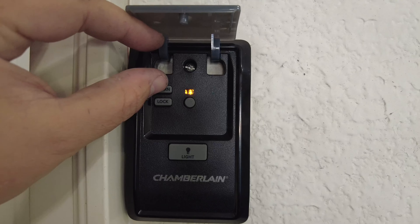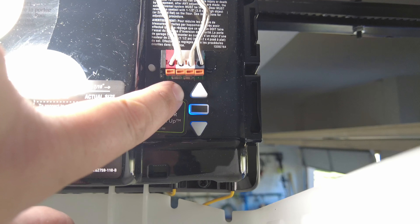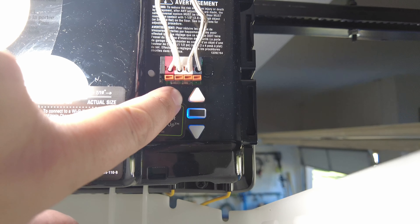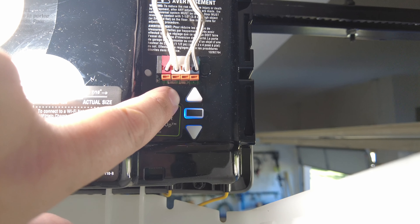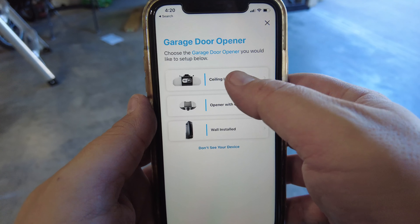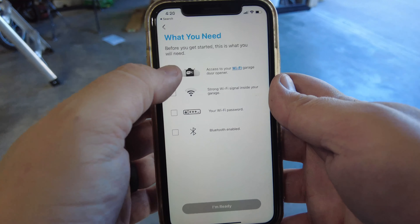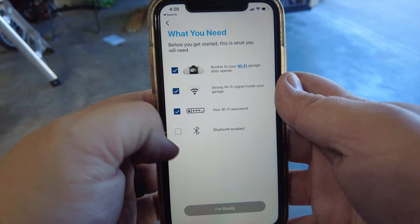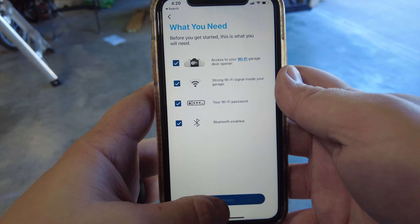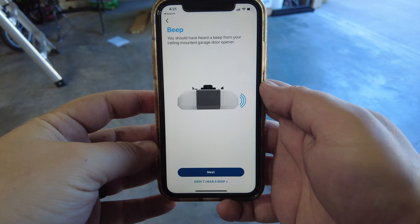Another nice thing about this model is you can program new remote controls directly from the control pad versus having to climb up on a ladder to push a button. The setup process for MyQ on the app is pretty straightforward as well — just make sure you have a strong Wi-Fi signal in your garage where the opener is, otherwise you won't be able to communicate with it from your phone. You may need a ladder handy for this process too, so be sure not to put it away just yet.